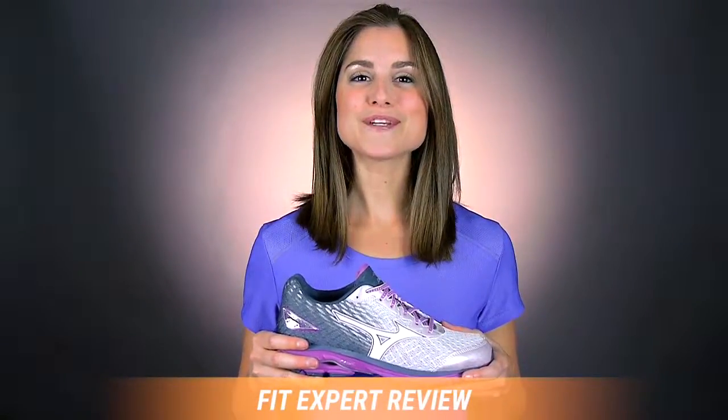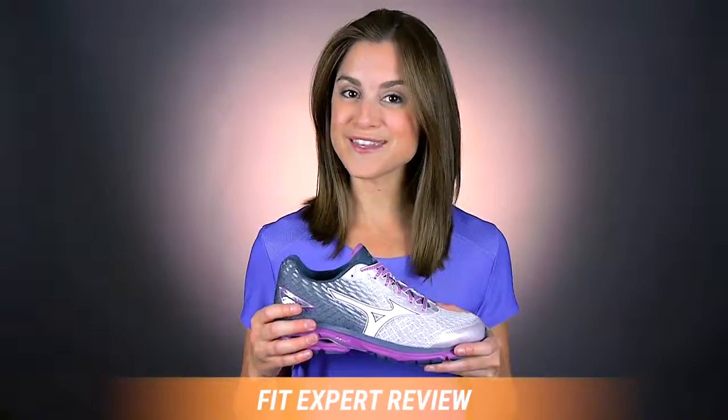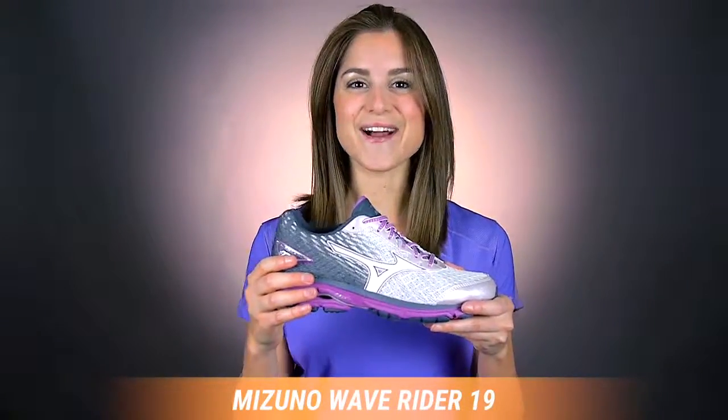Hi, my name is Rachel and I'm your personal fit expert here at Roadrunner Sports. You can count on me to tell you everything that you need to know about the Mizuno WaveRider 19. Let's check it out.